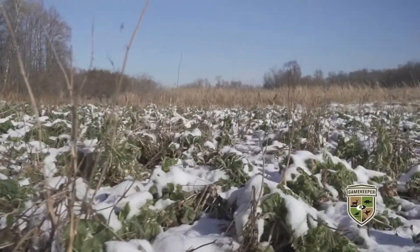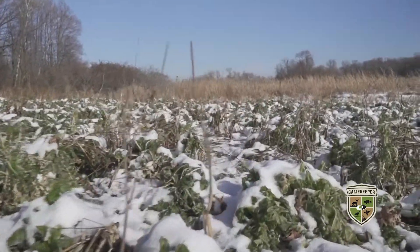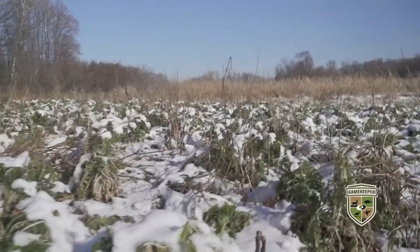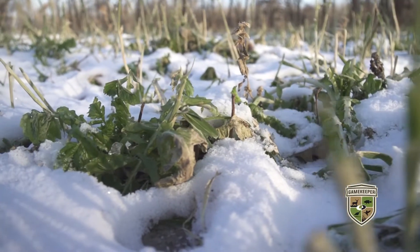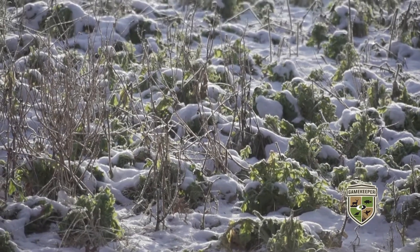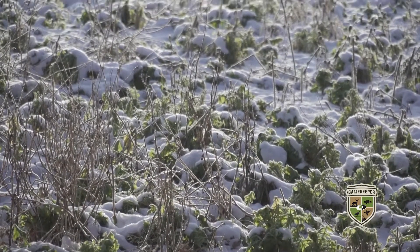We want to make sure they've got enough time to establish a really solid root system and provide enough forage that'll last you through the fall and the winter. There's a little bit of a misconception that frost kills a lot of your fall food plots, and it's really not the case — they just slow the growing process way down.